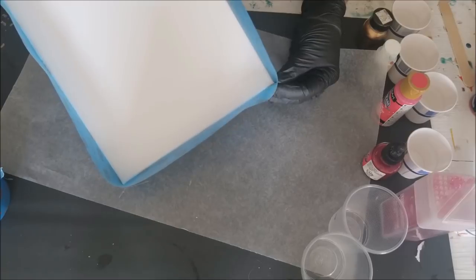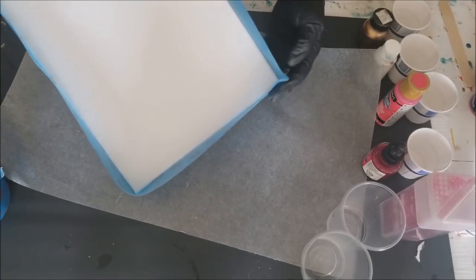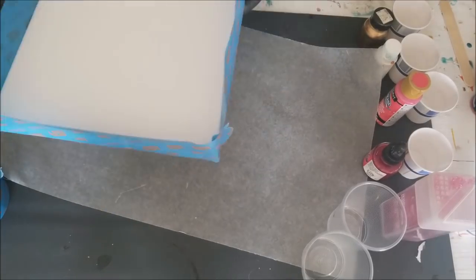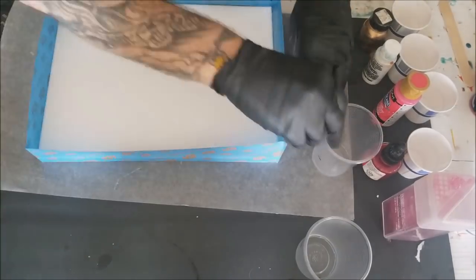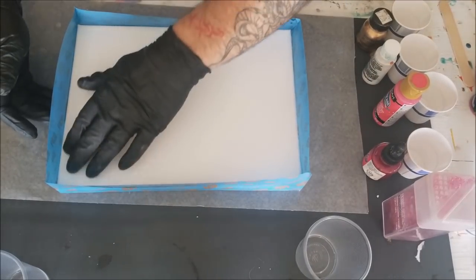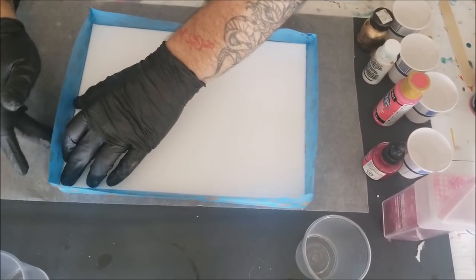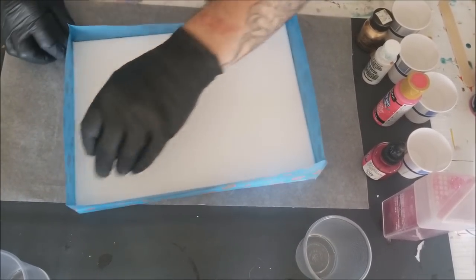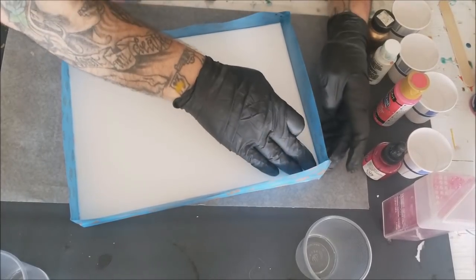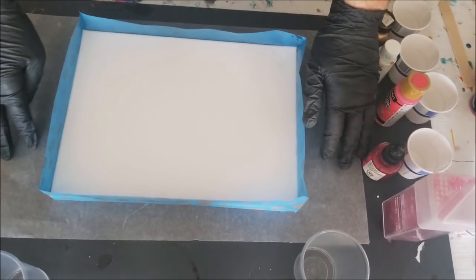If you pinch these corners it'll kind of make it a little bit more rigid, stand up a little bit more. Should be fun. Try to get it sealed around it.